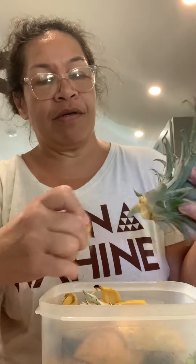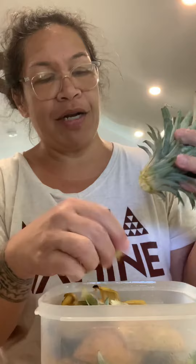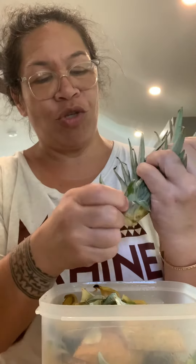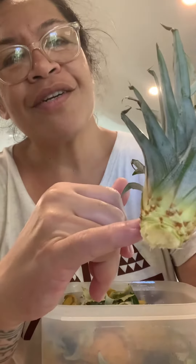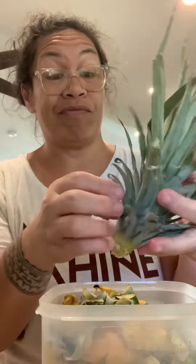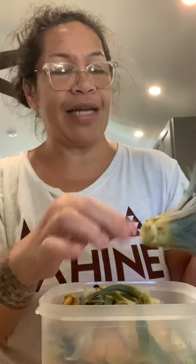I put it in my compost bin right here. You want about an inch left at the bottom, then you stick that in water, and in two to three weeks you'll see little roots sticking out of here — and that's your sign that it's time to put it in the dirt. Within a year or two you'll have a pineapple growing out the top just like that.